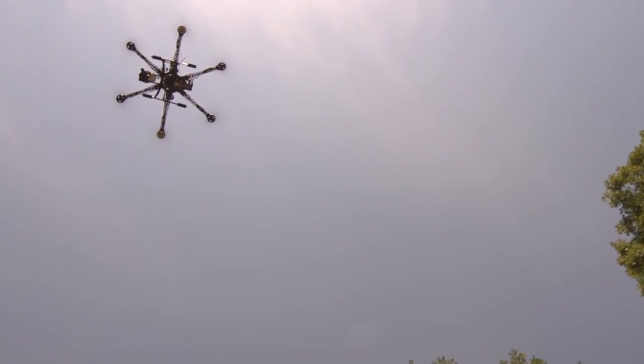My prediction for the future of the drone industry is that before you know it, you will have drones delivering beer to your front porch. That's what I think is going to be happening a couple of years down the road.